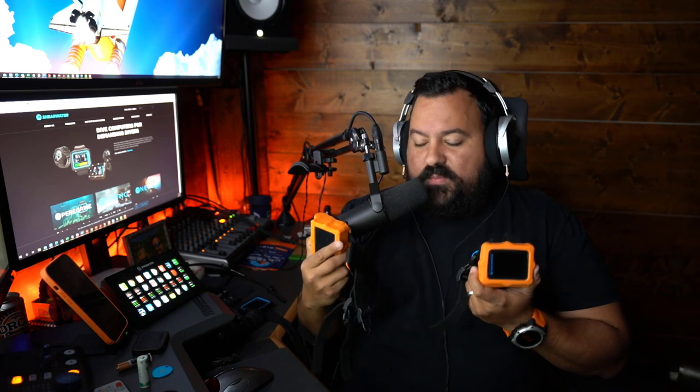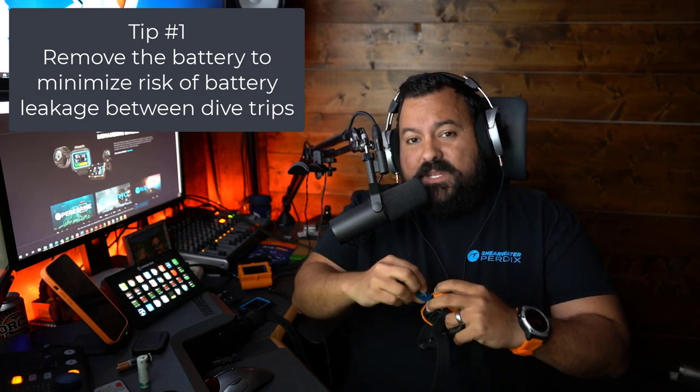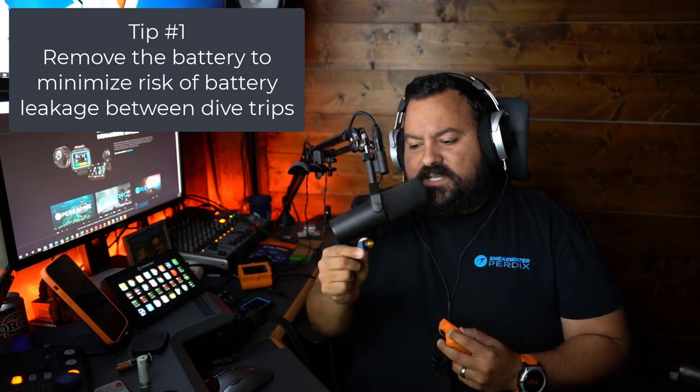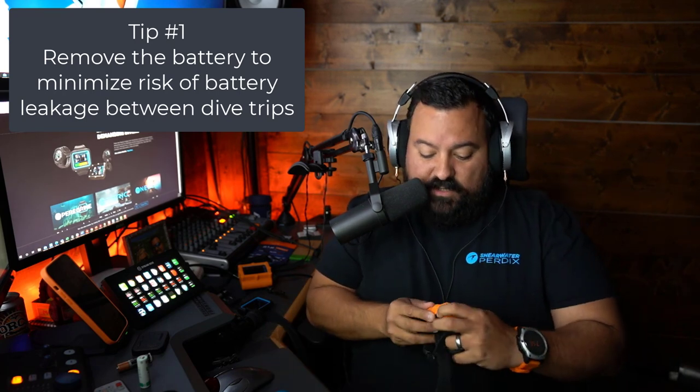If you own one of the Shearwater computers that uses a AA battery, like the Perdix or the Petrol 2, it is recommended that if you're not going to be diving for about four weeks, you remove the battery inside the computer. This is to minimize the chances of leakage from the battery. Every time I remove the cap, I always take some time to analyze the O-rings and make sure that everything looks good.